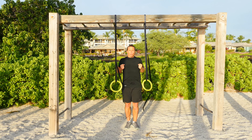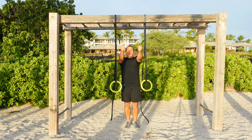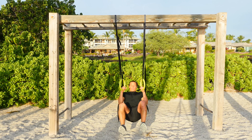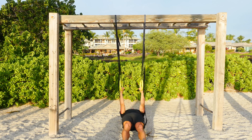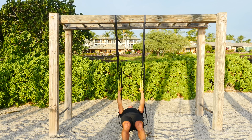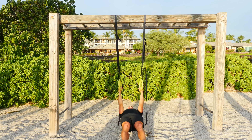Nice and straight, nice tight core, pull up, touch those rings to your chest and lower yourself back down. It's going to look like this. Squeeze those shoulder blades back and back down.